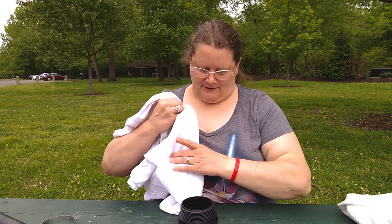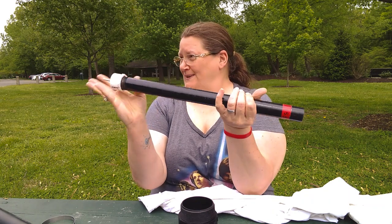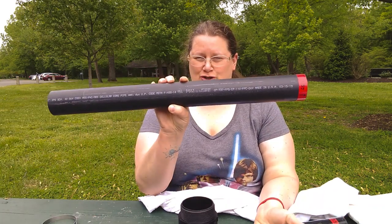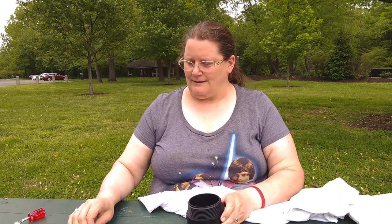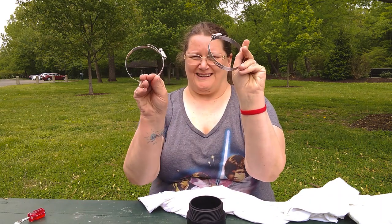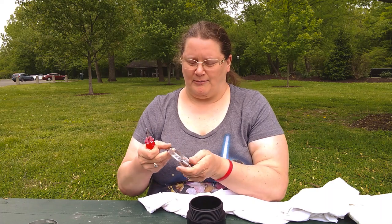First thing you'll need is your drop tester. If you haven't seen one before, it's this heavyweight stick, a tube, a base, and two of these hose clamp things. You'll also need a screwdriver. A lot of people use the little hex nut things. I've been meaning to get to Harbor Freight and pick one up, but I am doing this during the quarantine of 2020.